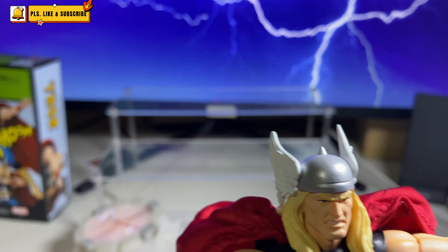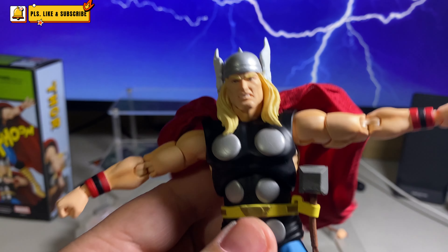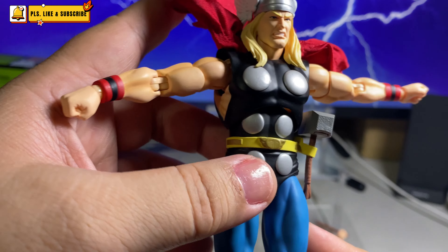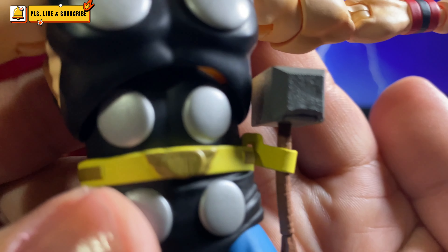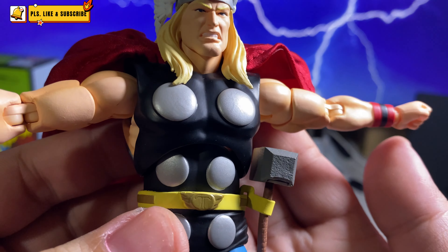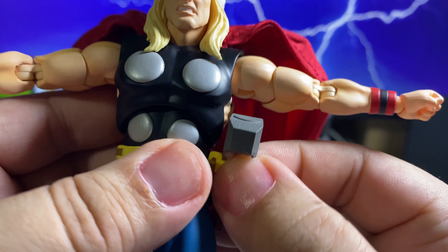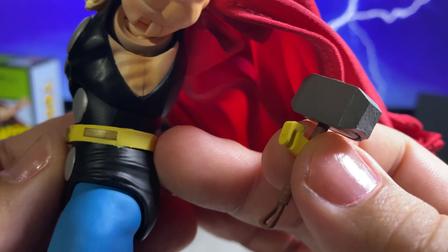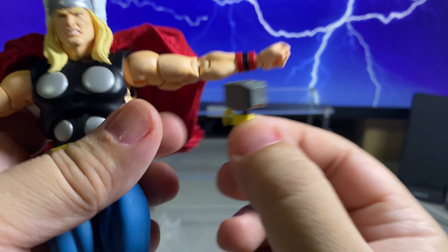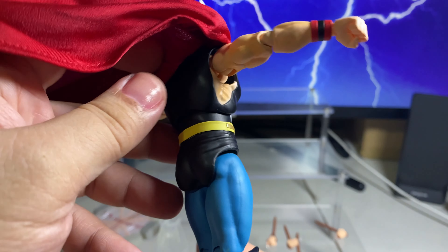Any Mafex collector knows that one of my problems with Mafex is that they do not provide any instructions on how to use the accessories. Looking at his belt, I don't really see anything where I can put that — I'm thinking you just put it like that, which to be honest doesn't look good. If I'm doing something wrong here, please comment. Looking at the figure, there's really nothing there to put it in.